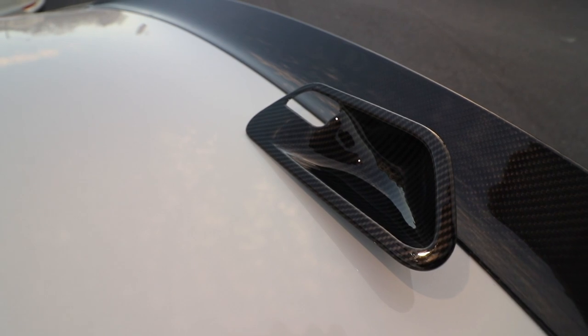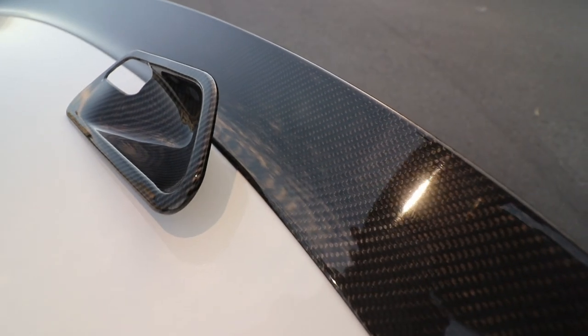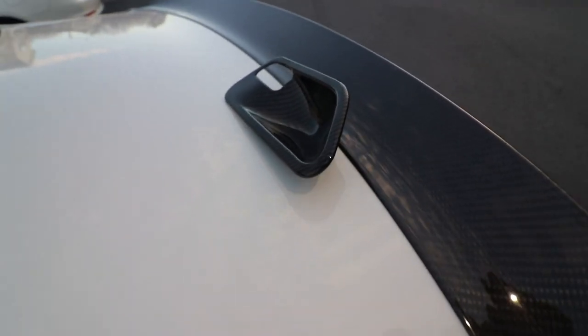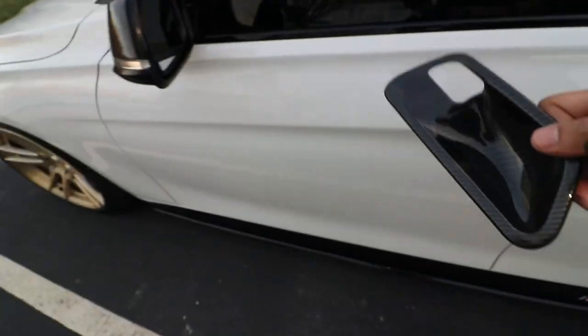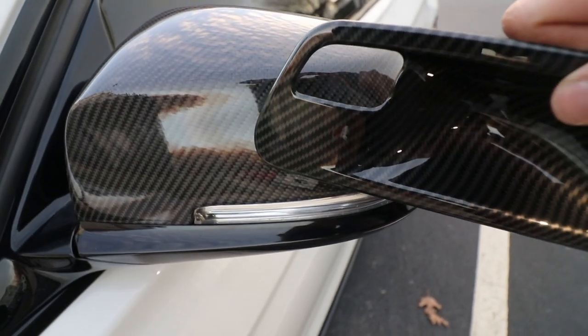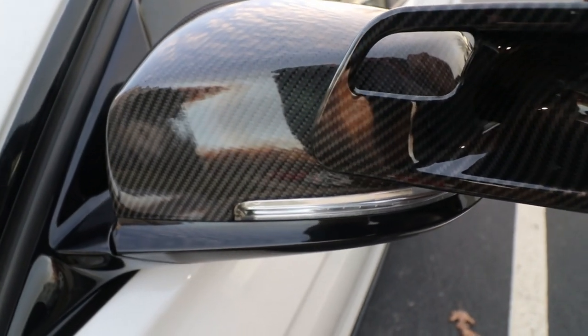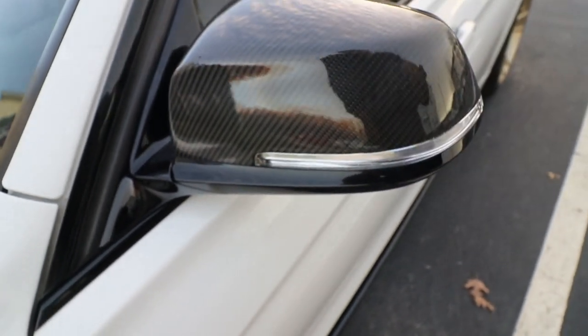All right, so there you have it with light — and that's the real carbon fiber. Now let me go ahead and show you guys the carbon fiber mirror caps. So now that you guys were able to see the difference between the real carbon fiber and the hydro dip, you can kind of make the decision for yourself.